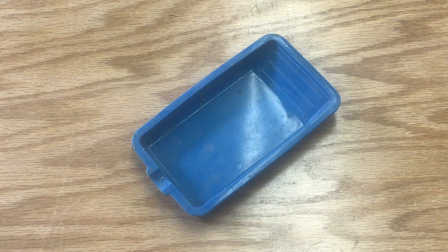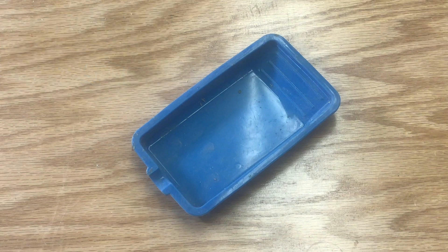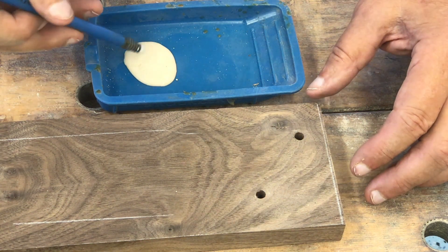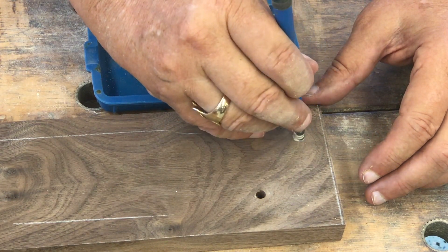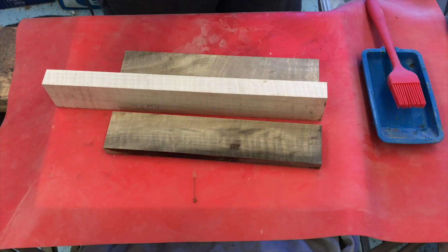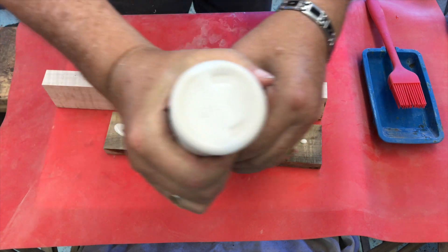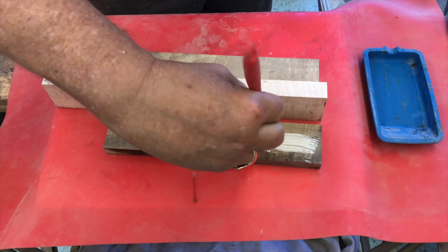I also bought this silicone glue tray from Rockler — it came with a kit that they sell, and it has turned out to be very useful for gluing. For this glue-up, I put some glue in the bottom of the tray and dipped the brush instead of pouring the glue from the bottle. You may have noticed I'm using the pointed end of a small Rockler silicone brush, which is great for this kind of application. I also use the tray as a place for my brush to rest when I apply glue with the bottle, which helps keep the glue off the surface I'm working on and I always know where my brush is.